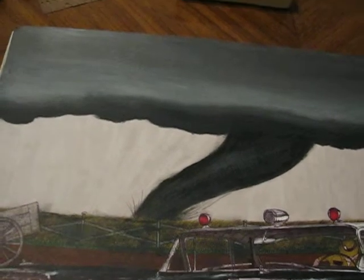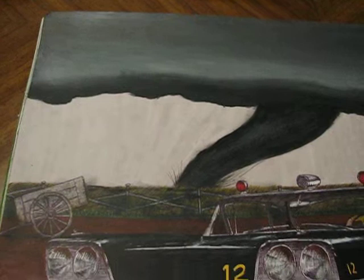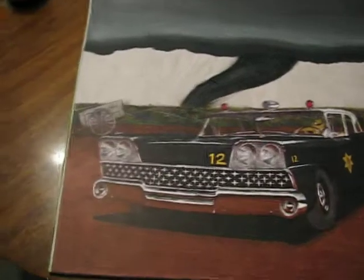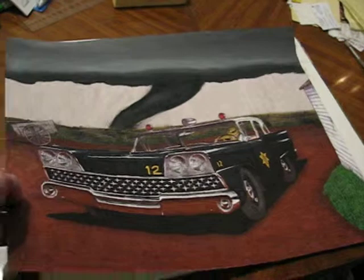We got a nice, let's say F2 or F3 tornado about to hit this '59 Ford Custom. Just to give you an idea of the size of this baby — 20 by 25 inches.